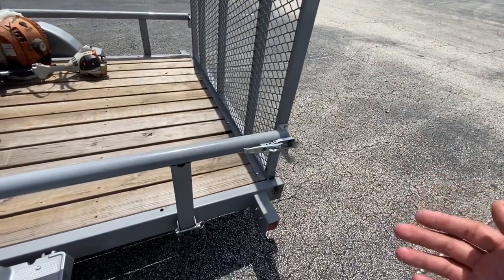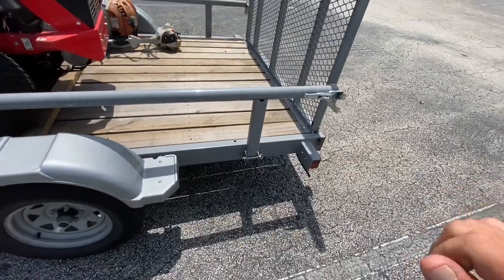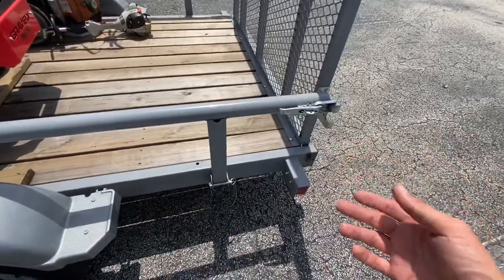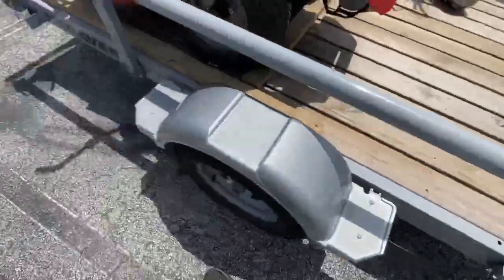Luckily there were no cars behind me because that would have been really bad. I just hauled into the next neighborhood, and then went ahead and put the clips from the front onto the back — those should hold up for a while. I'll show you what I did to the front.